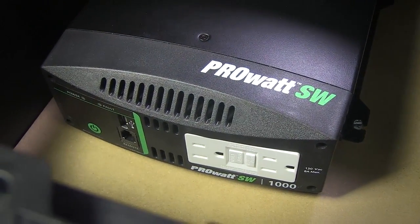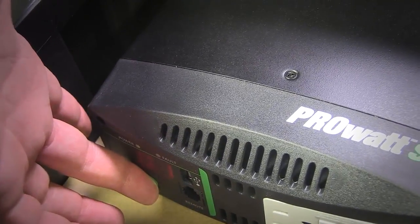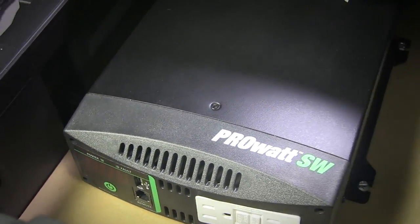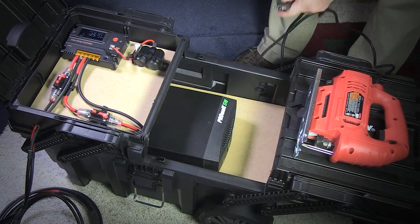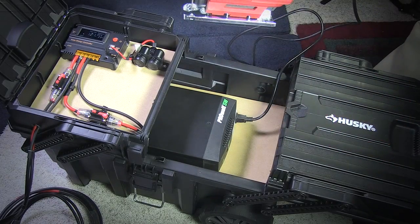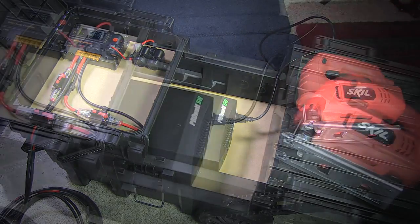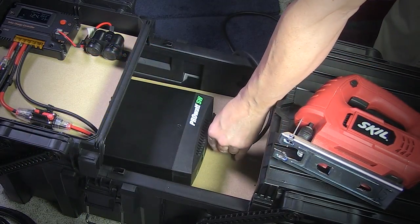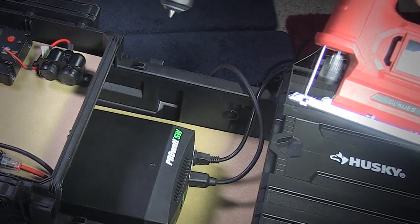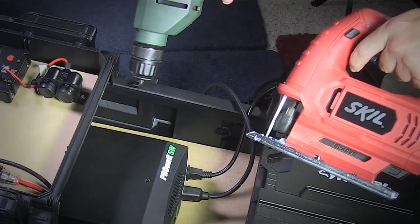This inverter shows the battery voltage and output current as well, and has an extra USB charging port, as well as a remote outlet for external on-off control. The two outlets are GFCI protected. This inverter is rated up to 1000 watts continuous with a 2000 watt peak.